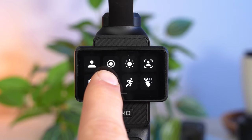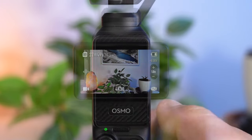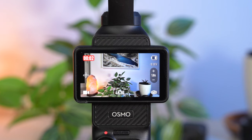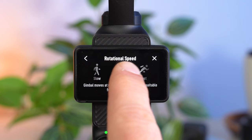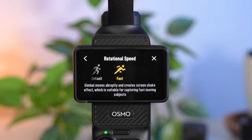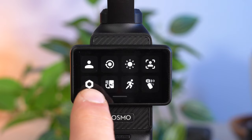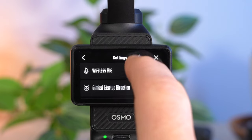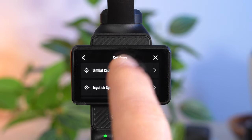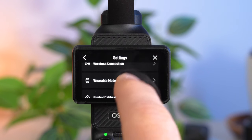You can also set the movement speed of the gimbal. In addition to Default, you can set Slow for particularly smooth movements or Fast if the gimbal reacts too slowly to your movements, which is sometimes the case when tracking. The settings menu also contains a few important features: you can format your SD card, activate Wearable Mode if you want to attach the Pocket 3 to your body for POV shots, and activate the useful grid which makes it easier to achieve good composition according to the rule of thirds.